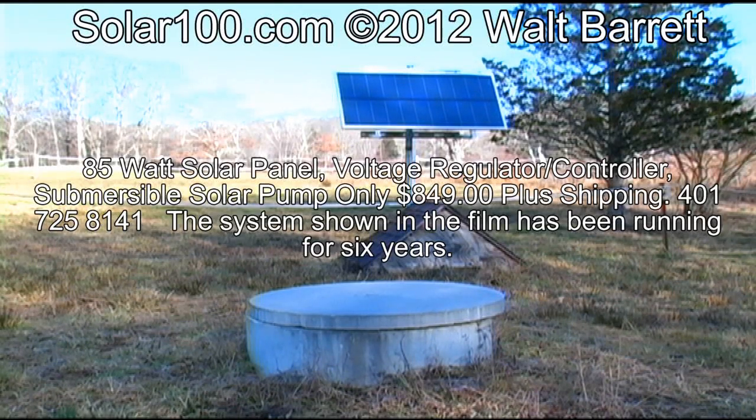This is a solar water pumping system that we sold six years ago to a farmer in southern Rhode Island. Our customer's name is Bob Miner, and Bob installed this system in one day with no problem whatsoever.